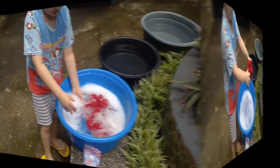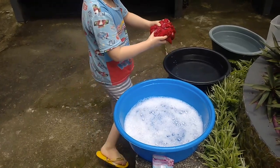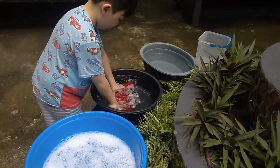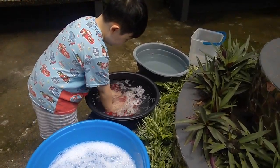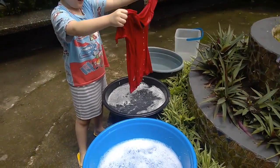Okay, so you put it in another pail when you're done to wash off the soap. It looks like I'm almost done here.